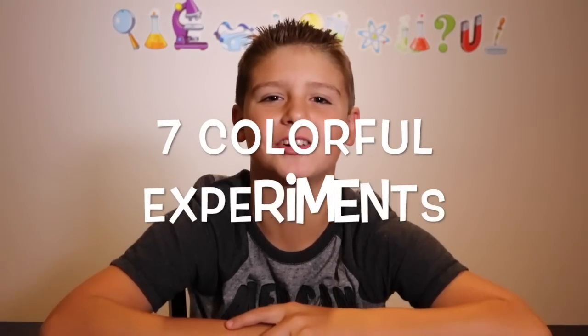Hey guys, it's Aiden from WizKids Science and welcome to my top seven colorful experiments.